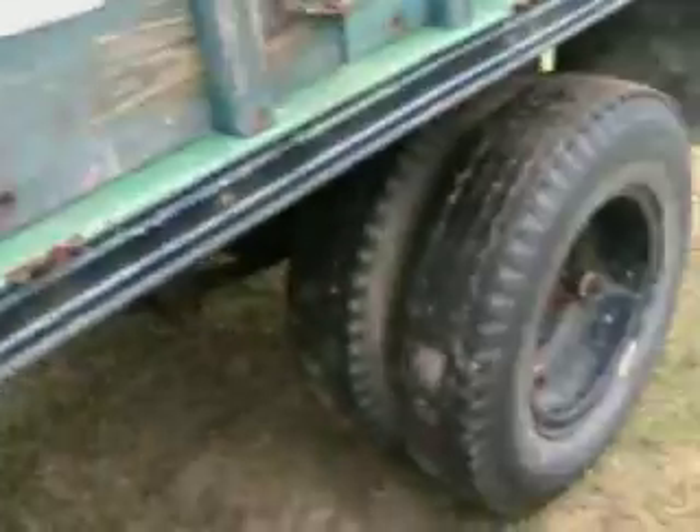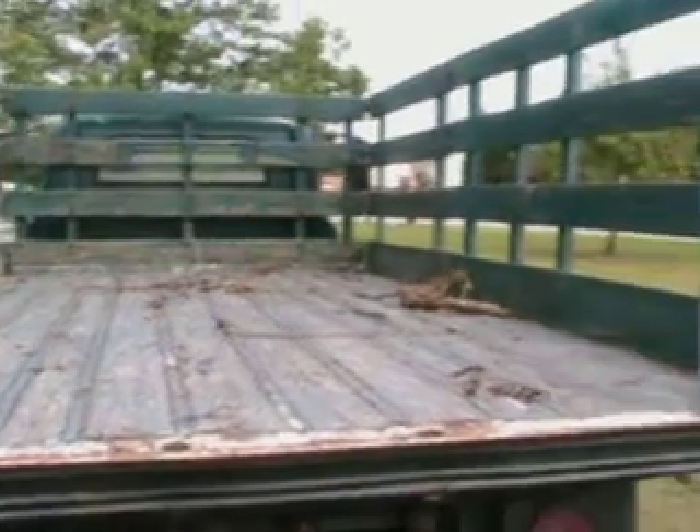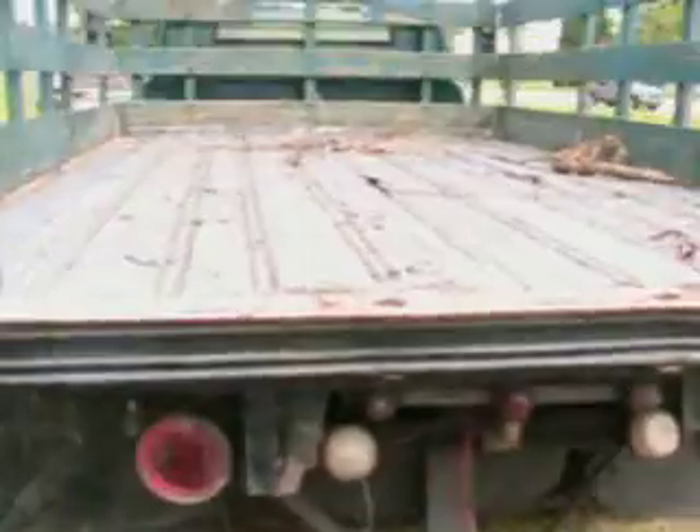Now that I got the back of the bed cleaned out, I can show you that. I got some sticks in it when Hurricane Irene came through North Carolina last week — I was cleaning up some sticks and stuff. Had it cleaned out completely and now there's a little bit of junk back in it, but no big deal.